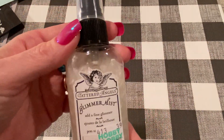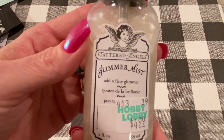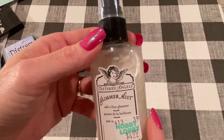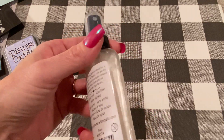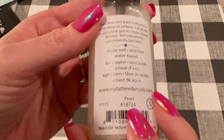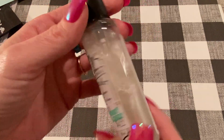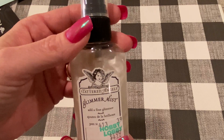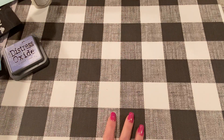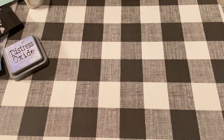I also used Glimmer Mist from Tattered Angels, which I got at Hobby Lobby a long time ago. I don't even know if they still sell it, but I have a bunch of different colors. This one is called Pearl, and I sprayed that onto the paper before I added my embellishments. So let me show you what I made.